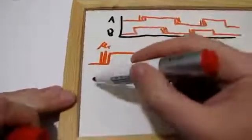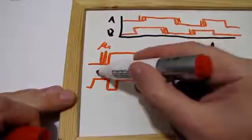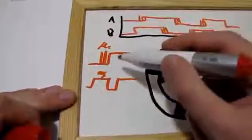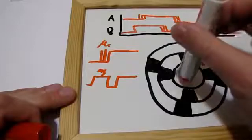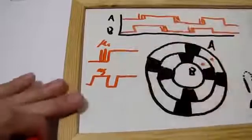If you turn it very slowly, you'll have bounces so long that the bounce itself is in the millisecond range, which is actually longer than the legitimate signals when you turn this extremely quickly. So as I said, you can't tell which one is which.